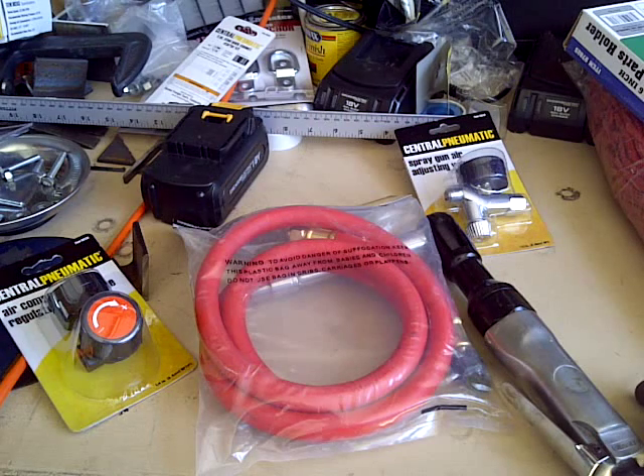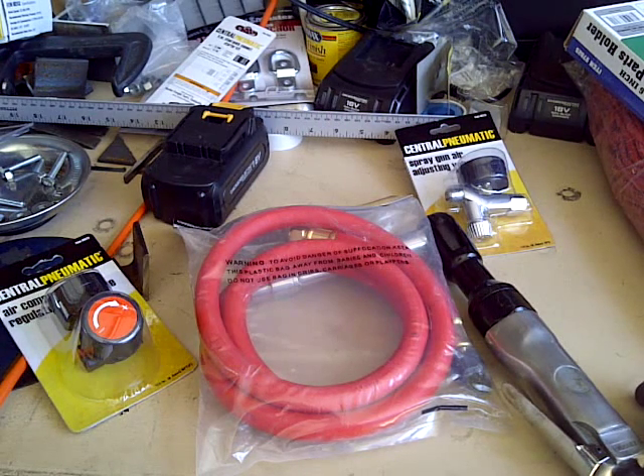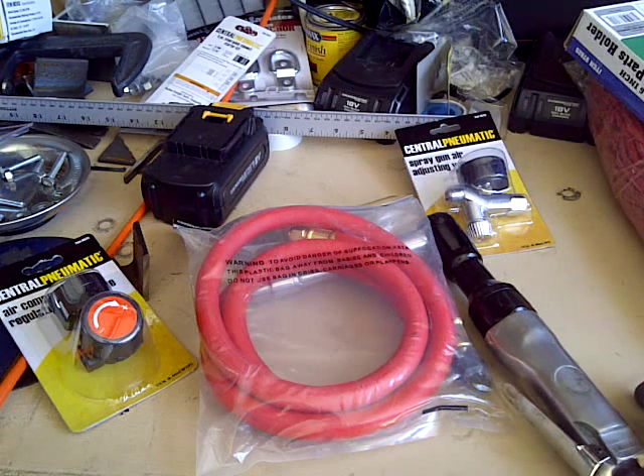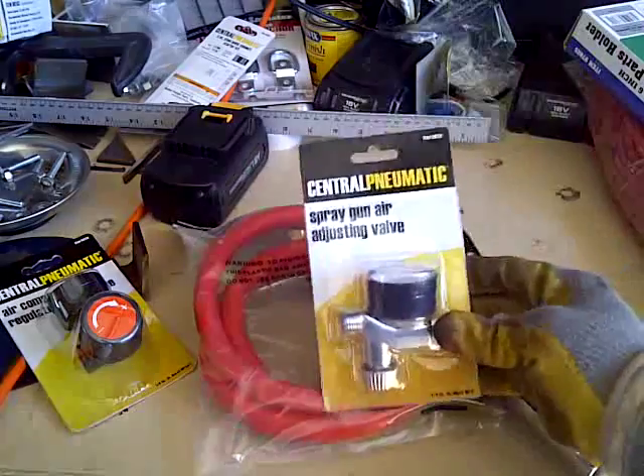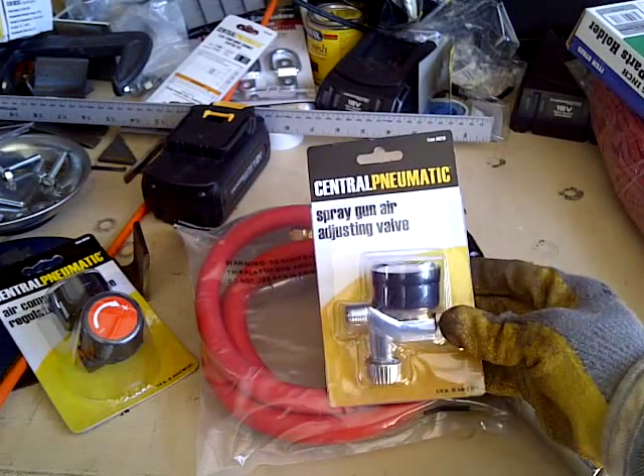There are times where just having them open all the way and having one motor — because I have one cut in at 110 PSI versus 90 PSI on the other one — where one motor will just be constantly running and I don't have to worry about the other one tripping the breaker, which has happened if you've seen one of my other episodes. So it's just another way of doing it, which I think for this particular application is helpful since I'm going to be using a lot of the spray gun.